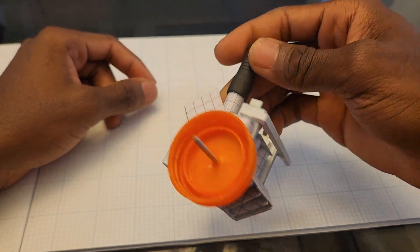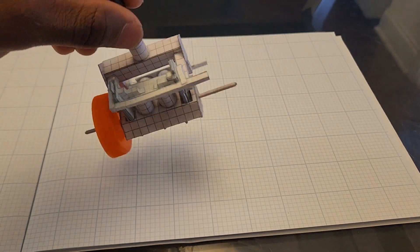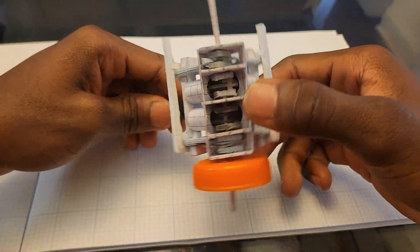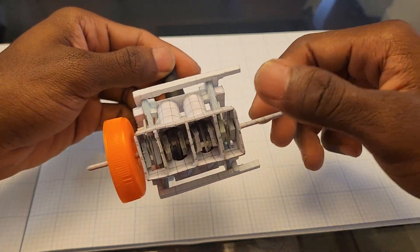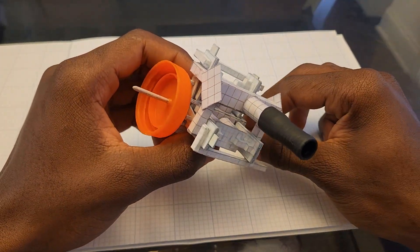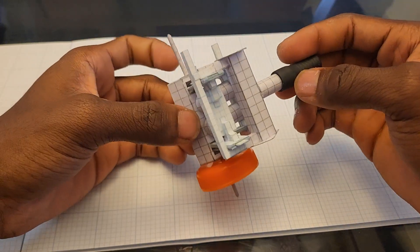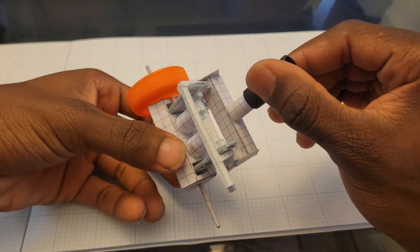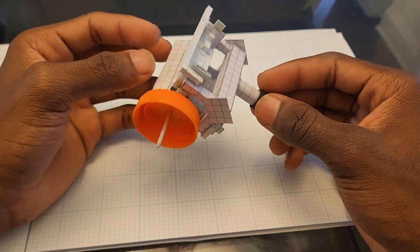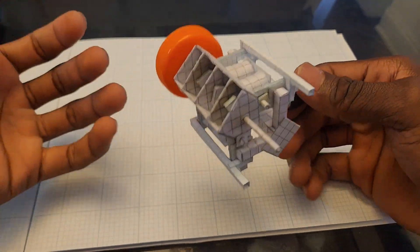All right y'all, this is my V4. I know I ain't been uploading for like a month and some change, but I just got done making this thing and I'm back in action. It runs good — the only downside is it's got a little too much air leaking through the valves, but it's still running pretty good. I'd probably only get like 15-20 seconds of run time out of this thing on balloons, but at least I get to run it.